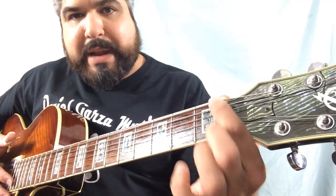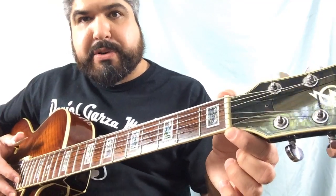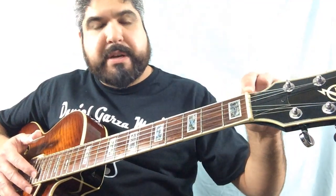The nut, also known as the zero fret. If you read tablature it will say zero — that stands for the nut.